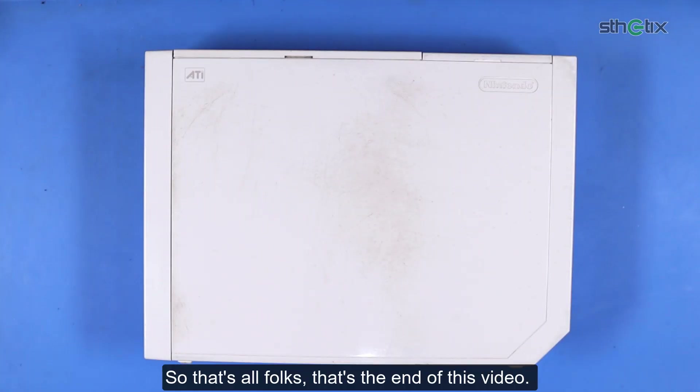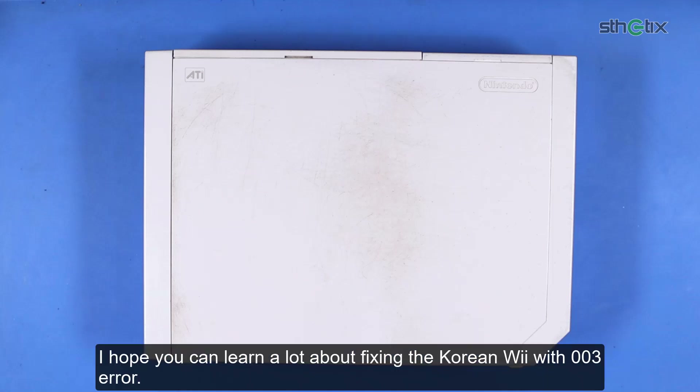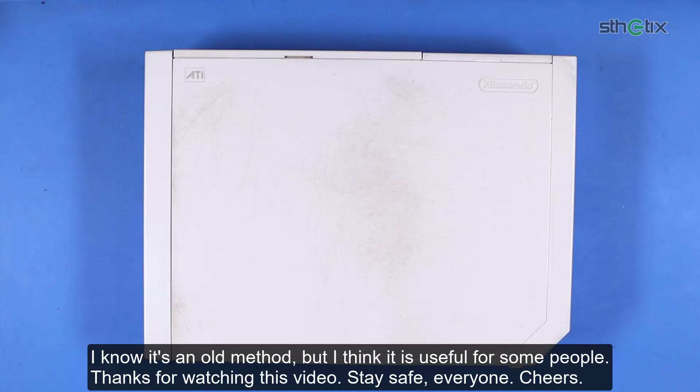That's all for this video, folks. I hope you learned a lot about fixing the Korean Wii with the 003 error. I know it's an old method but I think it is useful for some people. Thanks for watching, stay safe everyone, cheers.